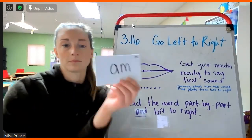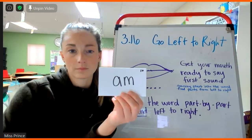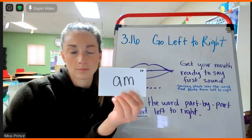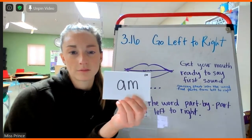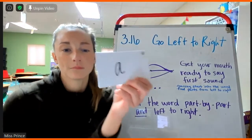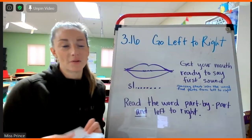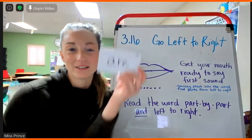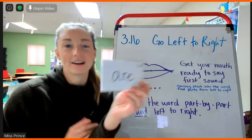Cadence. A. Am. Am. Jose. A. A. That one was tricky, huh? R. No, it wasn't easy. It was easy, huh? Sophia. R. R. Good job.